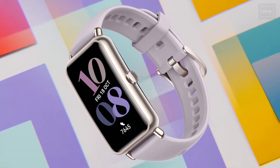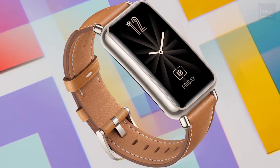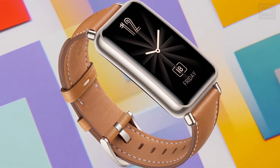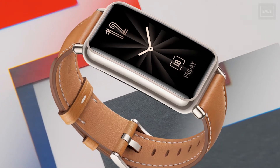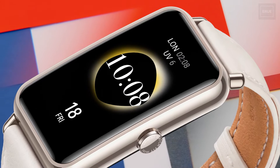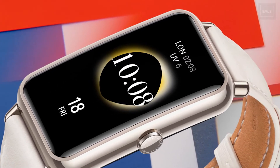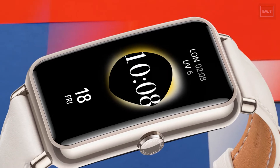Huawei has unveiled the mini version of their Watch Fit fitness tracker. This mini version is smaller in display and lighter in body weight, featuring a rectangular design. The display is a 1.47-inch AMOLED panel with a resolution of 368x194 pixels, resulting in 282 PPI of pixel density.